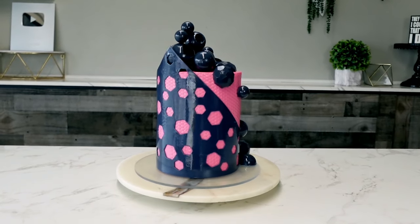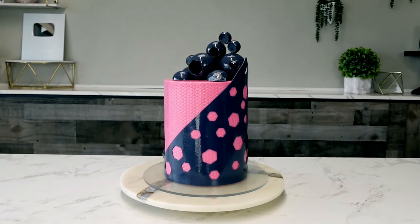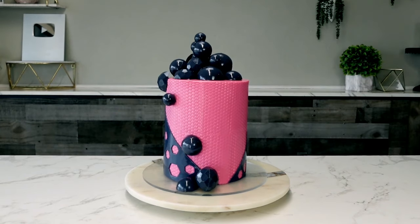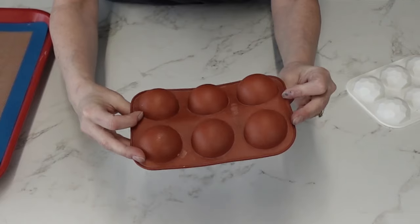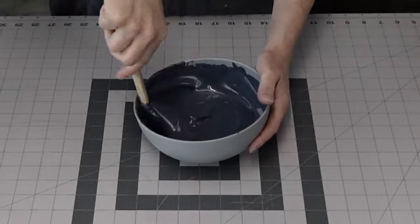Hey guys, welcome back to my channel. Today's tutorial is all about shapes — one shape in particular, the hexagon. I use the hexagon shape in a multitude of different ways, and in this video I'm going to show you how I did all of these. First, we're going to make our chocolate spheres for the toppers.